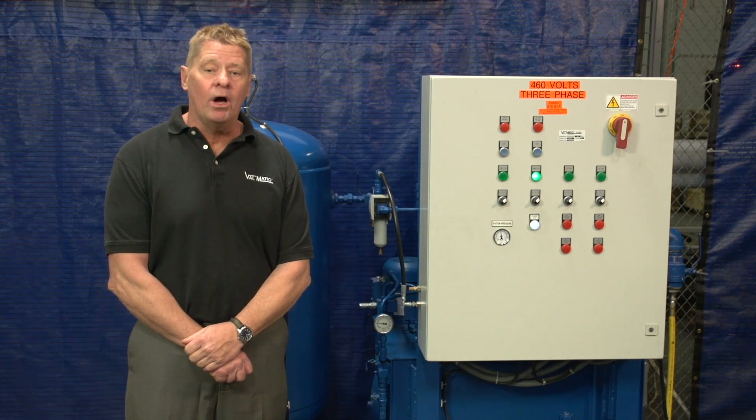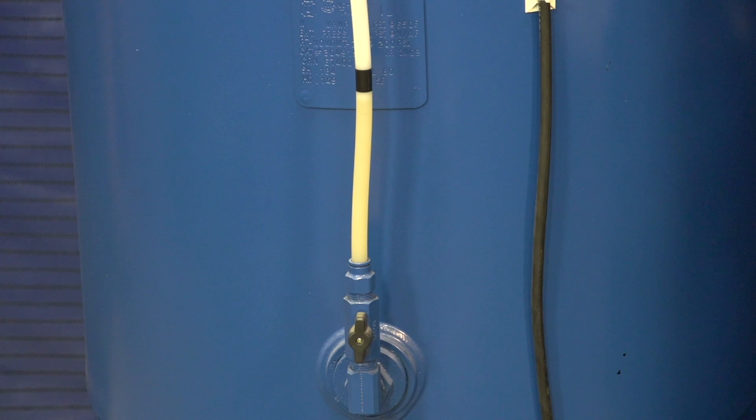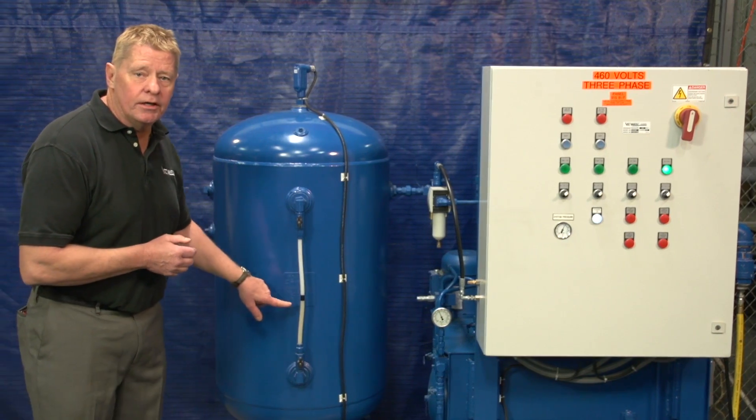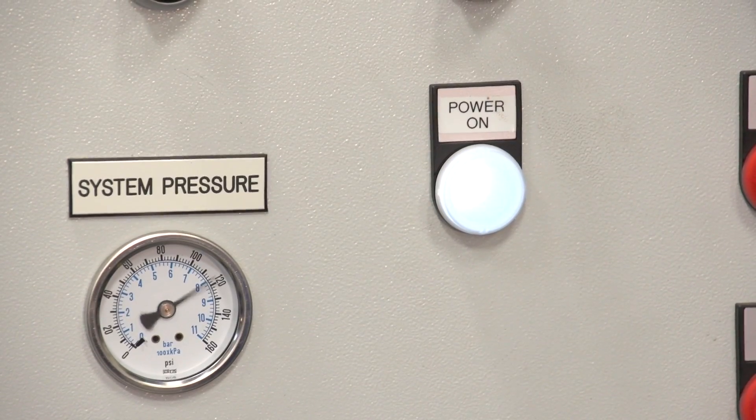The air compressors will not run until the oil level is back up. You can see the oil level was restored. The air compressor came on automatically to bring the pressure back up to 120 PSI.